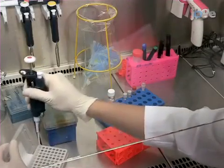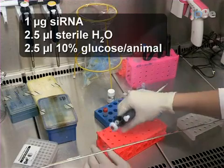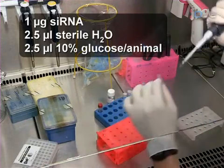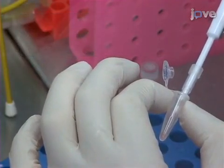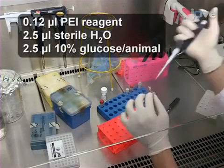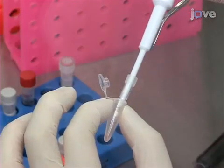To prepare the siRNA solution, begin by diluting the desired amount of siRNA with sterile water, then dilute this further with 10% glucose solution. Mix by pipetting up and down. To make the PEI solution, dilute the required amount of PEI reagent with sterile water, and dilute this further with 10% glucose solution. Mix by pipetting up and down.